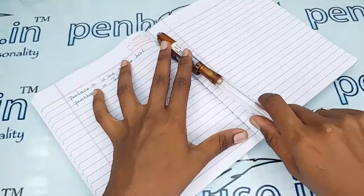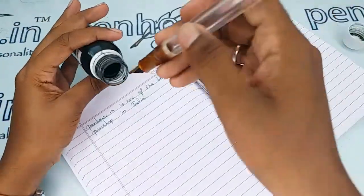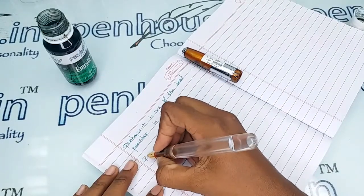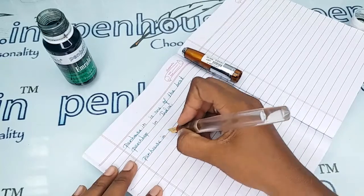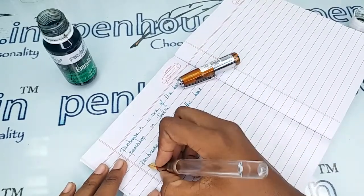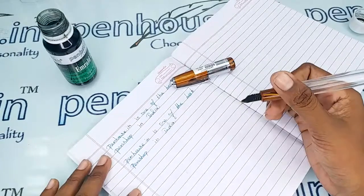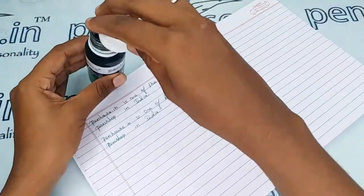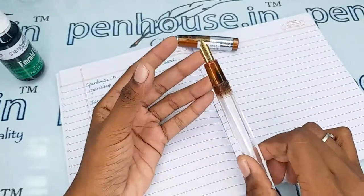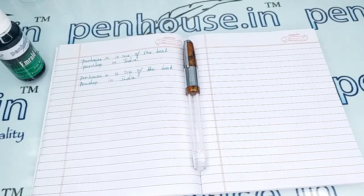Here is the writing sample of this pen using Penhouse Emerald Green ink — a very good, hard-wearing pen with fine and smooth writing. On the nib it is mentioned 'special variety tipped fine.' If you have any queries about this pen, ask in the comment section or give us a call. Thanks for watching!